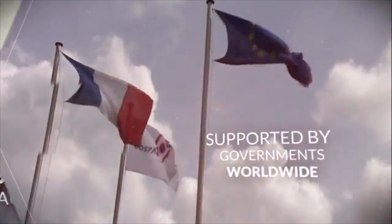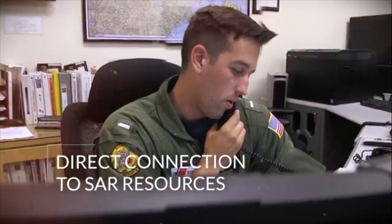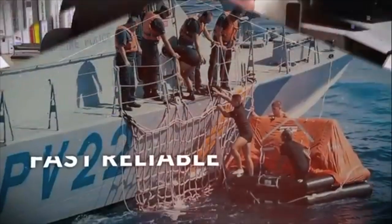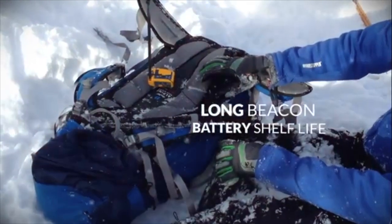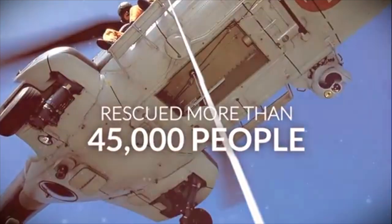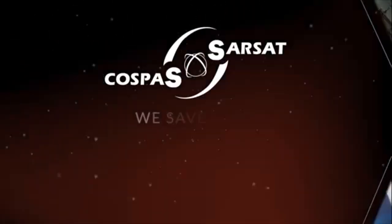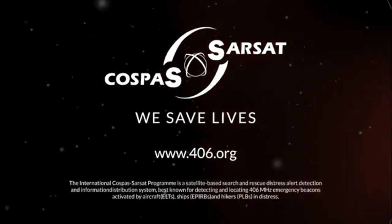The satellite system is something called Cospas-Sarsat. It's an international group of countries that came together in 1982 to develop a system for people worldwide to initiate distress calls. When they first had this in mind, they weren't thinking about hikers — they were thinking about airplanes, boats in the middle of the ocean. If you were an American boat in Russian waters, you could deploy the marine version called an EPIRB, and somebody would rescue you. It's a global effort, and this will work around the world as part of that scheme.